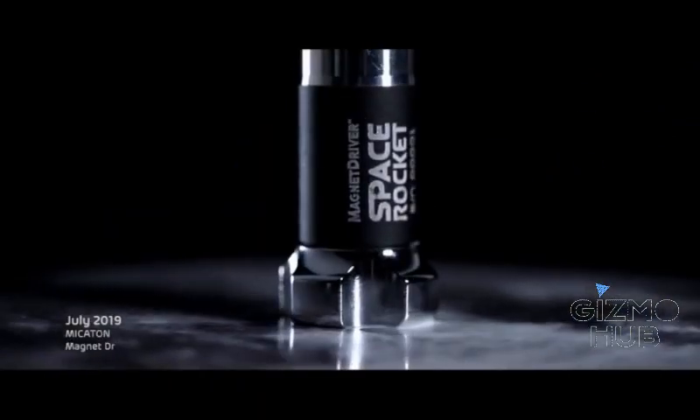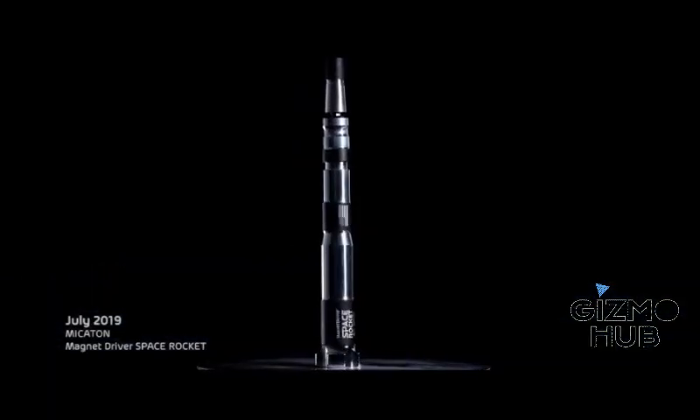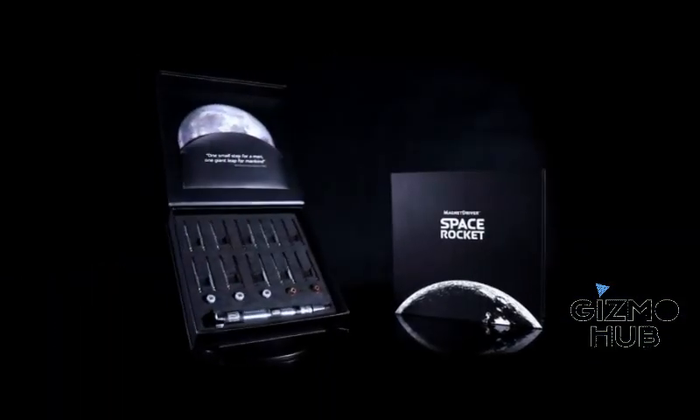Driven by that same spirit, we have created the definitive precision tool: the Magnet Driver Space Rocket.